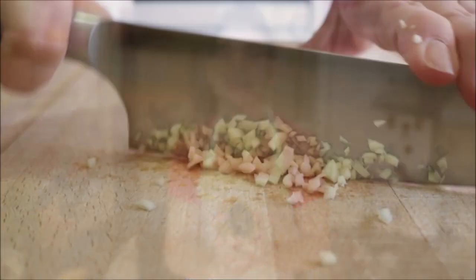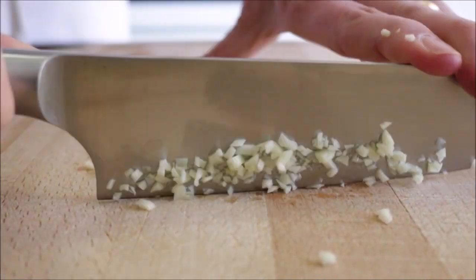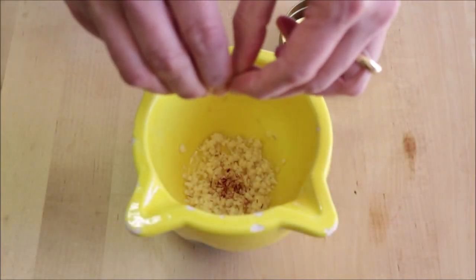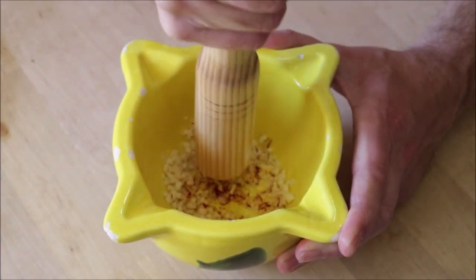We're going to begin by finely mincing a couple of cloves of garlic and adding them into a mortar. Pinch in about half a teaspoon of saffron threads and pound down on the garlic and saffron until you form a paste.